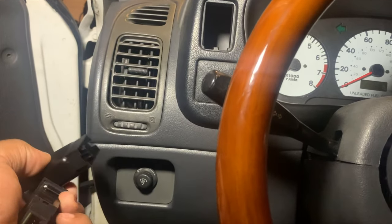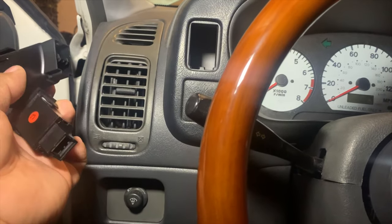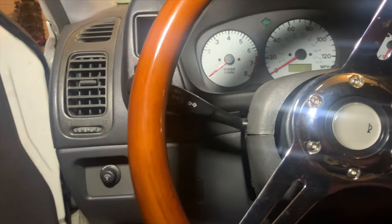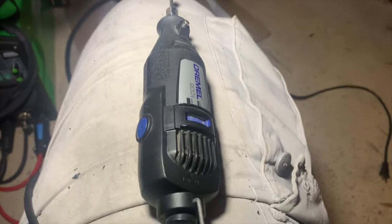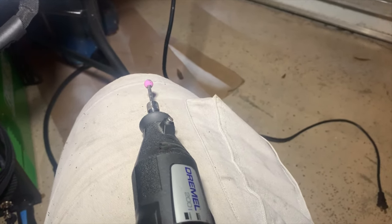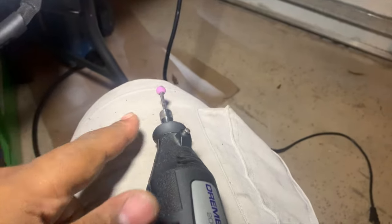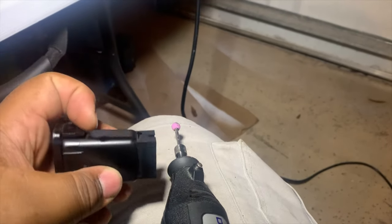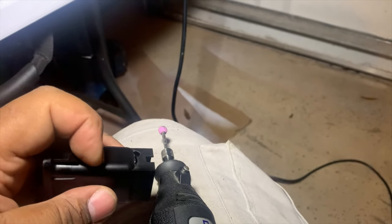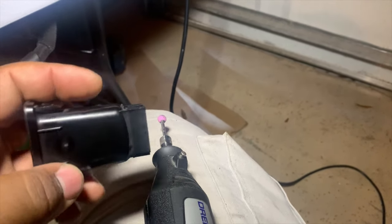If you look at the back of this, it looks very similar to the shape of our fog light switch. So we're going to start modifying this to fit. The tool required to modify this piece is going to be a Dremel. What we're going to do with the Dremel is cut the back half off of this — probably right about here — so it still clips in but the back is out. So we're going to do that and be right back.